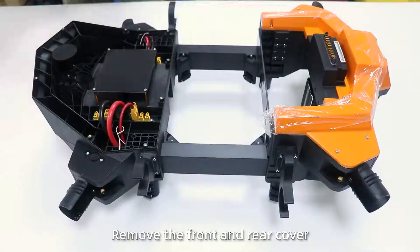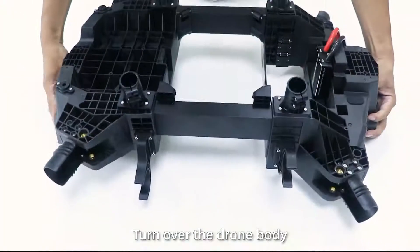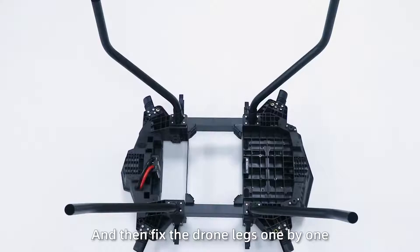Step 1: Remove the front and rear cover as well as the waterproof hose. Step 2: Turn over the draw body, insert the inner liner, place the liner and hose, and then fix the draw legs one by one.